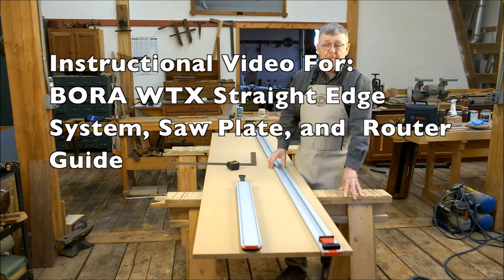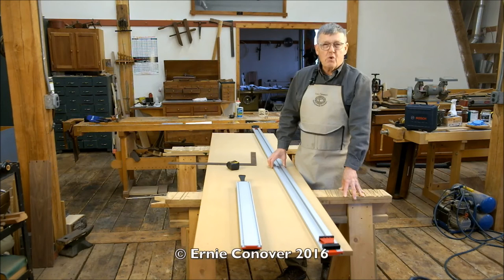Hi, I'm Ernie Conover. The Bora WT-X Trax system brings great utility to the small shop.